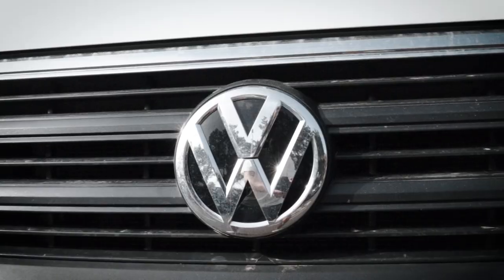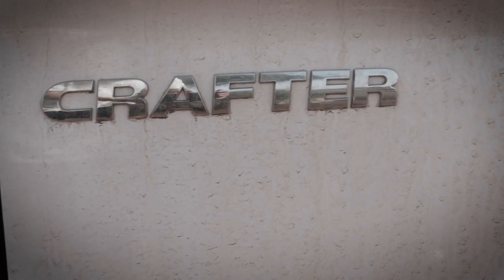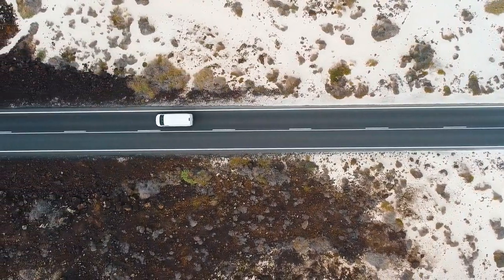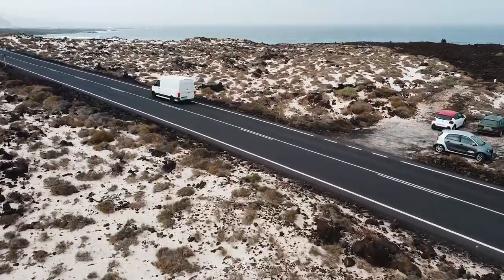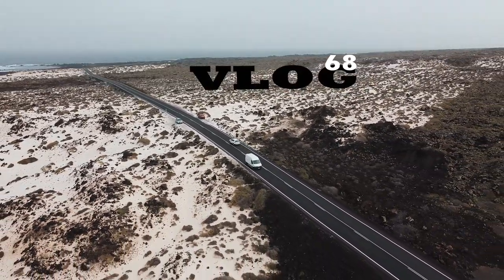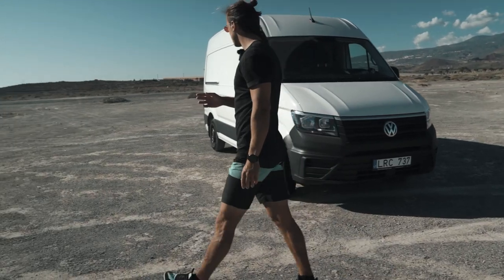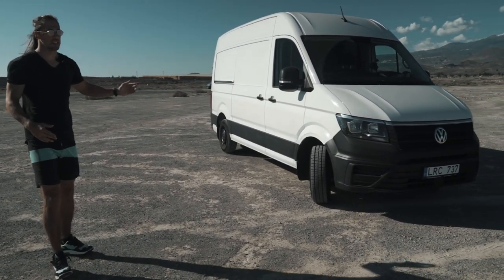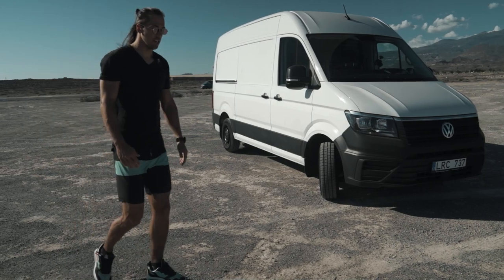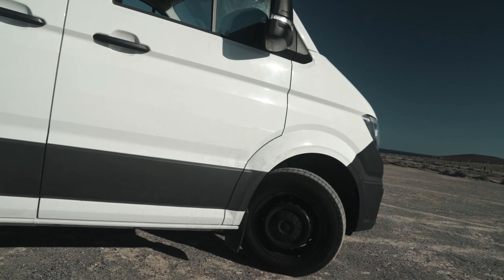Hello guys and welcome to the van tour. Behind me I have a Volkswagen Crafter 2021. Looking from the side, the total length is roughly six meters long and it's two meters 60 in height. Engine-wise it's been superb — I've driven across Europe a couple of times and it definitely has enough power on the highway and enough power to go into any mountain.